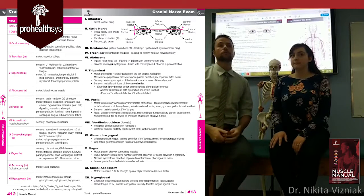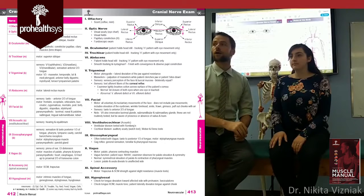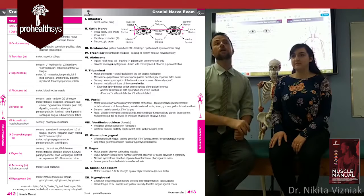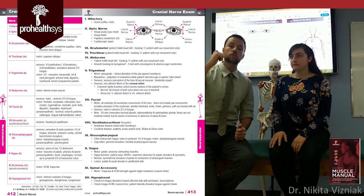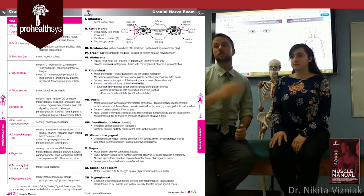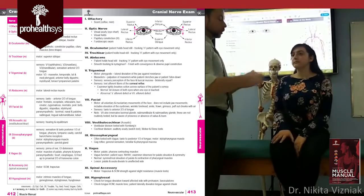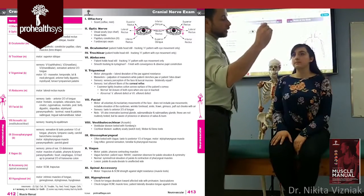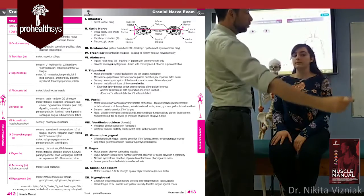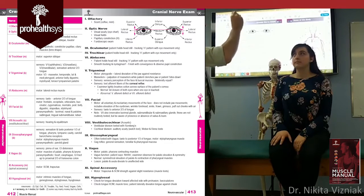Then we get to the oculomotor nerve — cranial nerve three. If you're doing cranial nerve three, you should also be doing four and six at the same time — the H pattern of eye movement. Keeping the patient's head still, have them follow your fingertip or pen tip. Go all the way out to the side, bring them up, and then all the way down. You're checking all the muscles of the eye and cranial nerves three, four, and six.